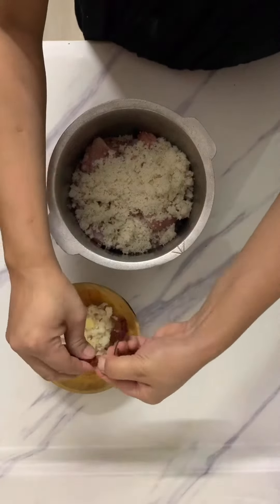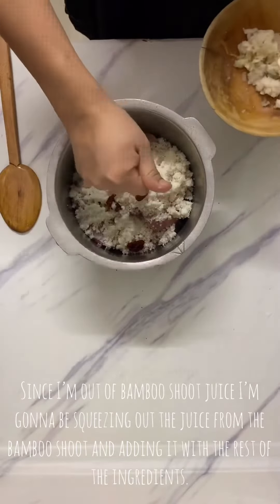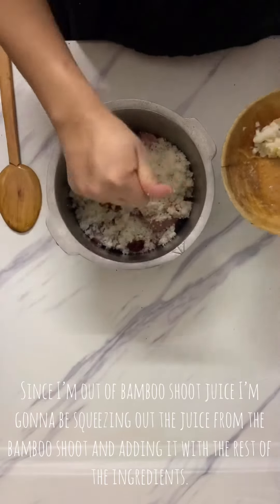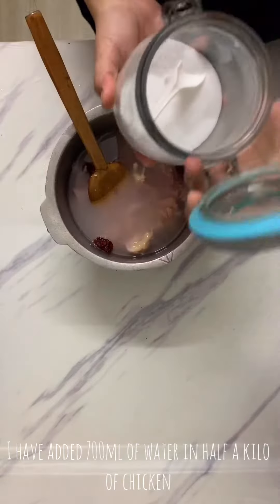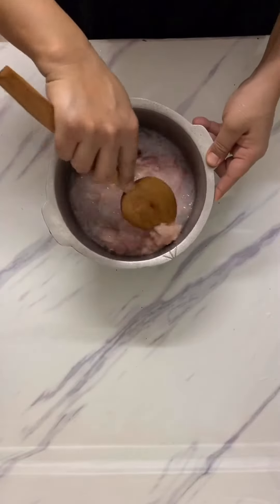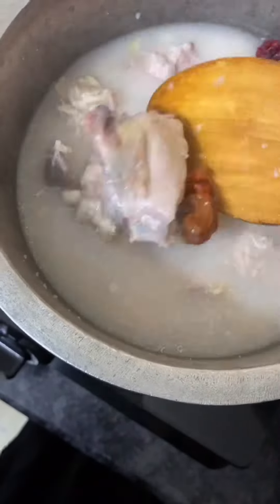We had to grind it in season. This is not a fresh bamboo shoot, but I put about 700ml of water with the chicken — it is made of all the parts.